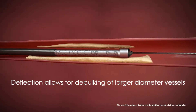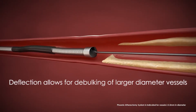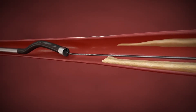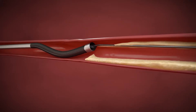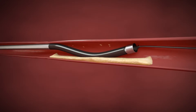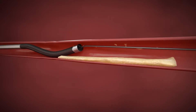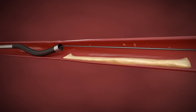After creating an initial channel by debulking in a straight fashion, the catheter tip can be deflected and rotated as needed to achieve the desired result. The 2.4 millimeter Phoenix combines all of the key design features of the smaller diameter catheters with the addition of an outer sleeve that facilitates the deflecting of the catheter tip.